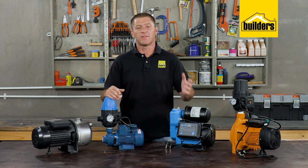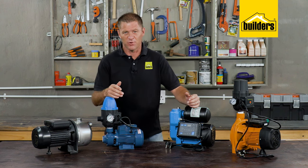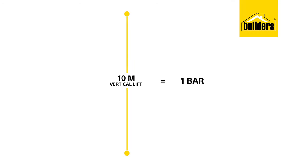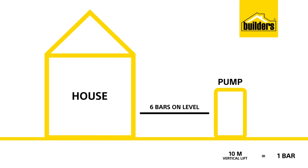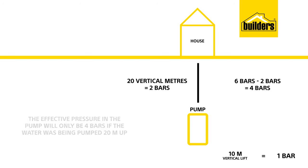If your tanks are at the same level or above the house, this part is not very important, but carry on listening. Ten meters of vertical lift is equivalent to one bar. So where a pump is capable of pumping six bars on level, if we were to pump the water 20 vertical meters, the effective pressure would only be four bars.